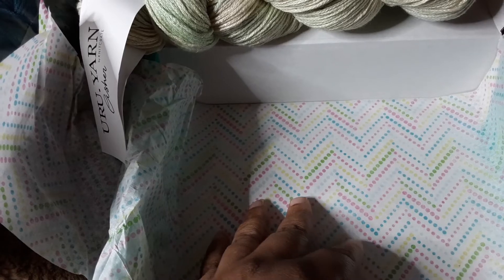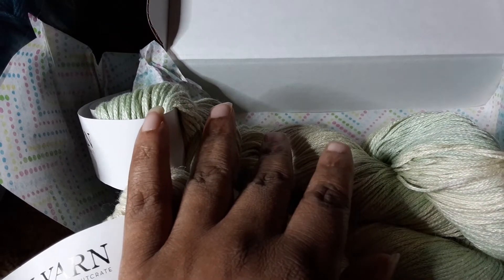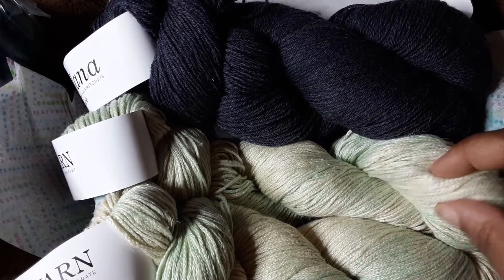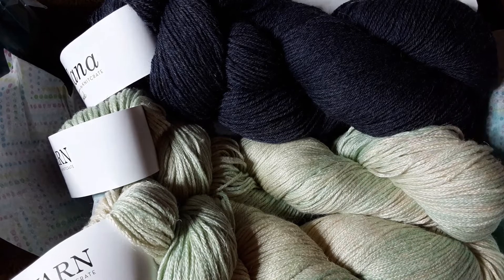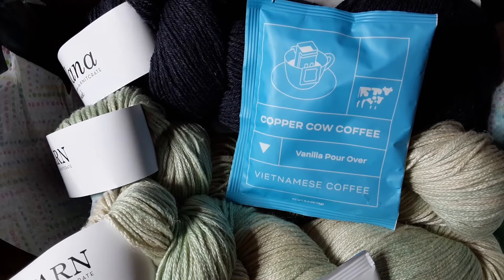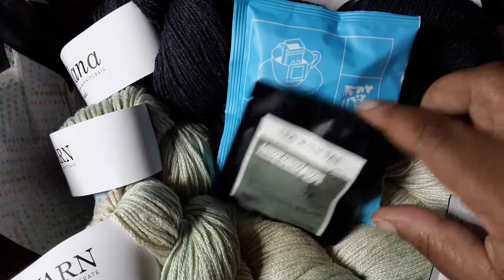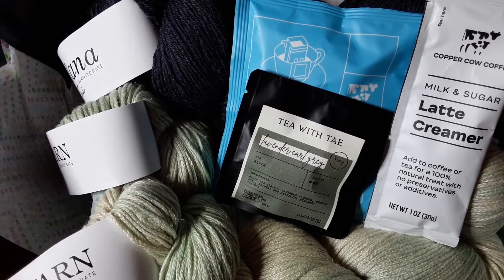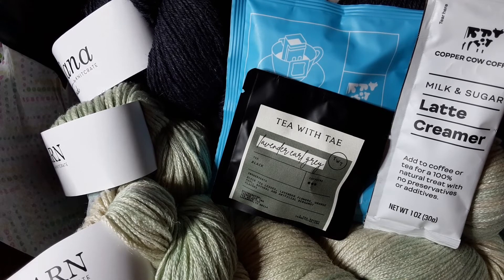So that's everything in these boxes. I got two cotton linen blend yarns and a beautiful sock yarn this month with Knit Crate. I'm happy with what I got — very interesting fiber choices this time. I won't be able to work with the yarn anytime soon, but the tea, coffee, and cream are making their way to the kitchen because I want to give those a taste. If you liked this video, comment down below, like and subscribe if you're not already subscribed. Thank you for coming by and watching, and give me a thumbs up. Take care, bye!